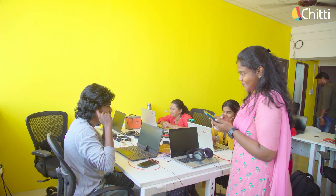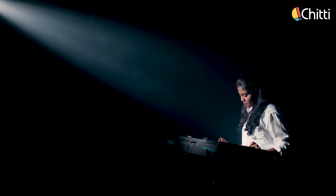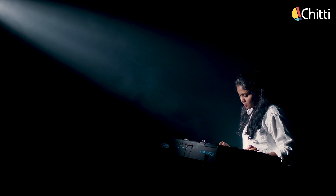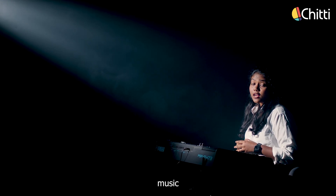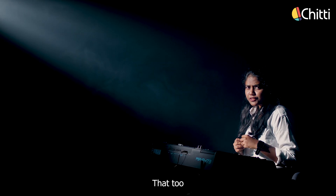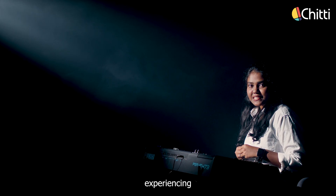Even deaf people can hear this music — not with their ears, but with their mouth. And that too, using a simple motor which is seen in toys. Rather than telling it in words, let's see people experiencing it.